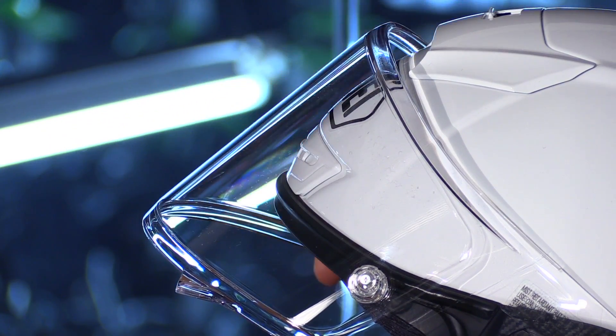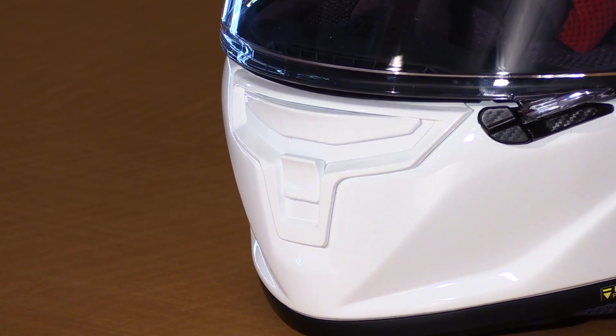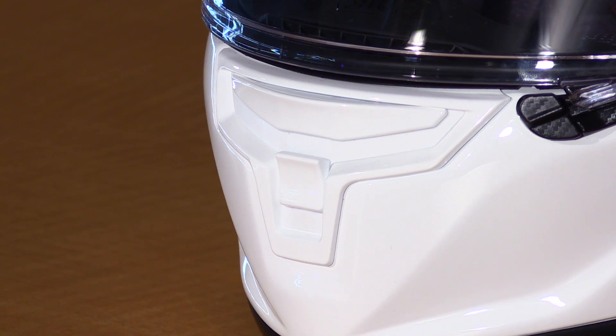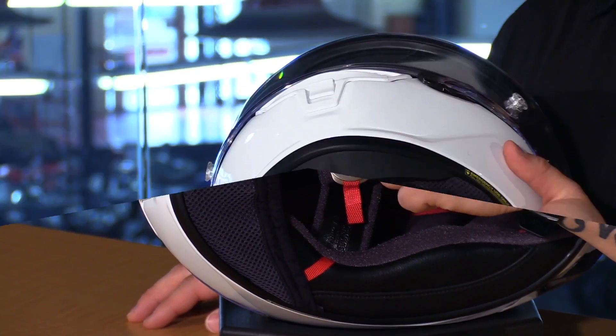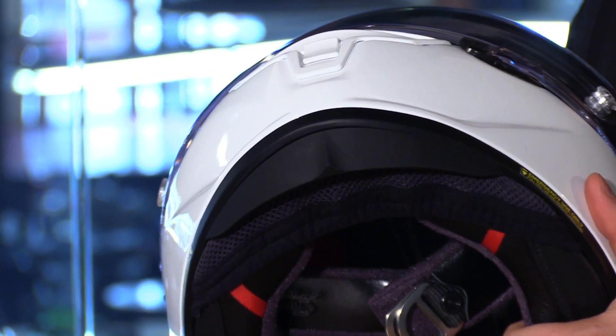You'll also notice ridges at the top and bottom of the shield to make it more sturdy. Another feature in the chin bar area is that the two vents are recessed a bit further into the helmet so when you're in the full tucked position you won't accidentally close your vents. Moving to the inside, you get a chin skirt — it comes in the box — and they'll also give you a spoiler you can add for even more aerodynamic properties. That chin skirt does a really good job at keeping the helmet quiet.